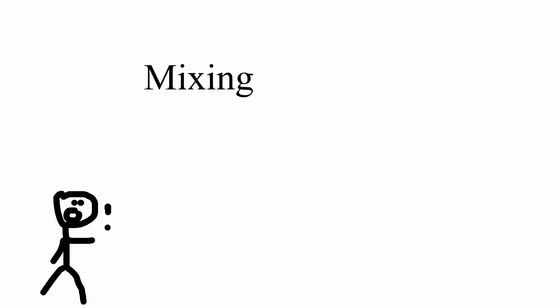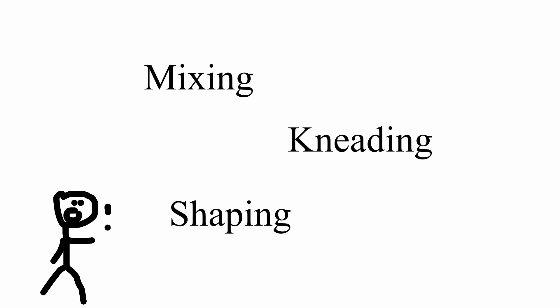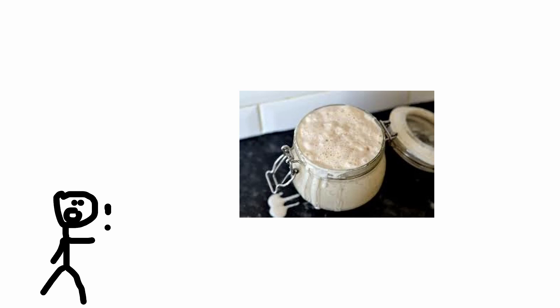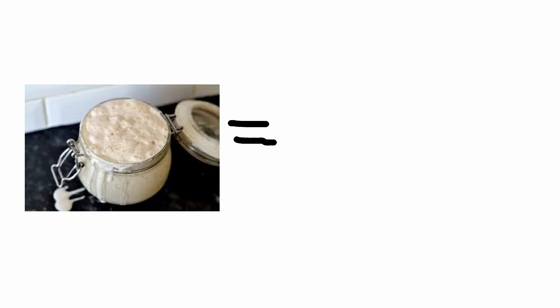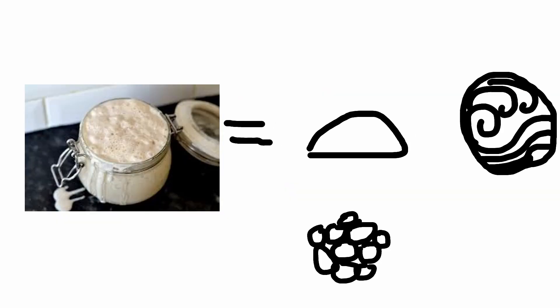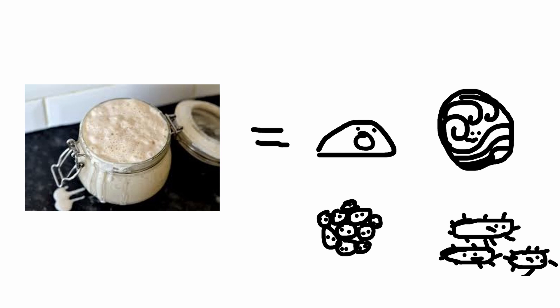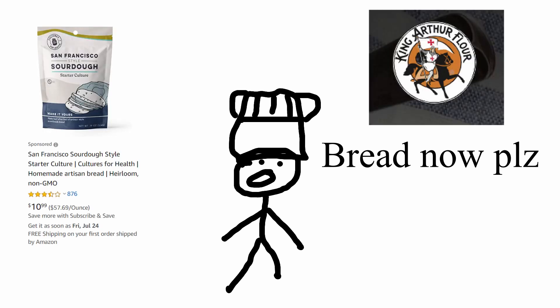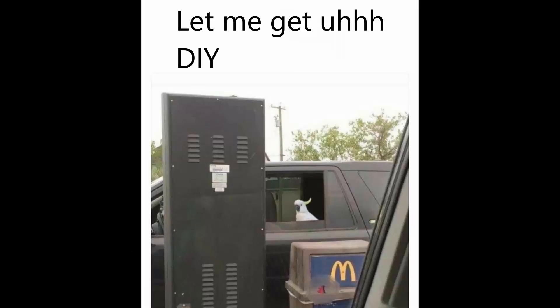Before any of the mixing, kneading, and shaping of the dough can begin, the baker must obtain or make sourdough starter. The starter is a mixture of flour, water, yeast, and bacteria. The mixture can be bought online or made at home. The eager chef can choose to buy readily available starter on Amazon or other online websites, or the more patient individual can take on the daunting task of concocting their own starter.